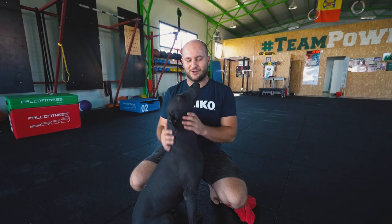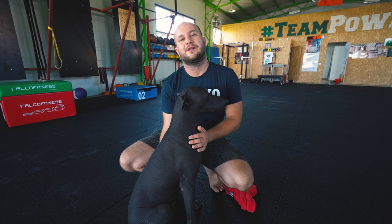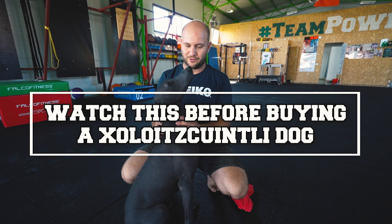This is Mike Solo, an Xoloitzcuintli — my ancient Mexican treasure dog. This is how I take care of his skin and in today's video I will give you some advice that you need before buying one of these very rare and beautiful dogs.